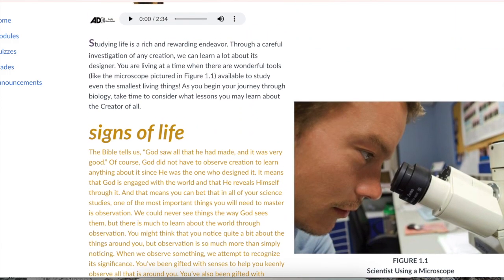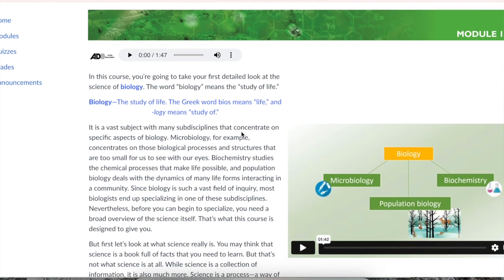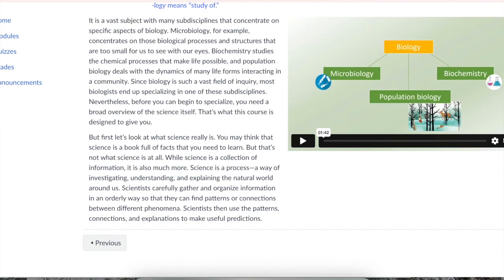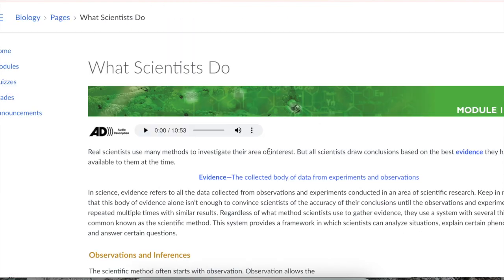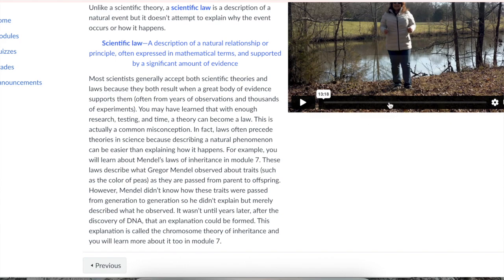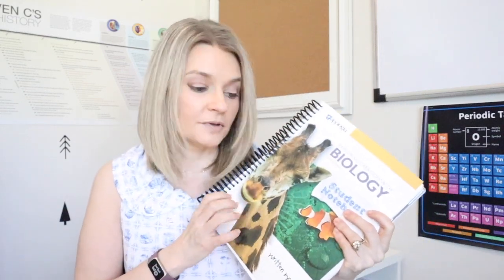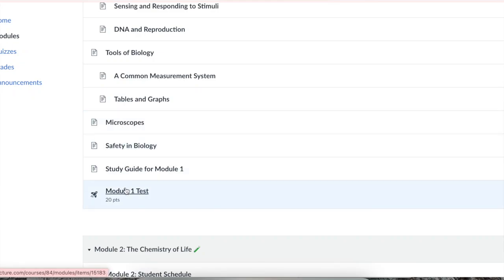The next reading is 'The Process of Science,' again with audio narration, a video, and the reading itself. You can click 'Next' and it moves to 'What Scientists Do,' a slightly longer reading section with a video. Students will be answering review questions in the actual student notebook. There is also a test with a point value shown, and of course auto-grading for that — which is just amazing.